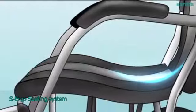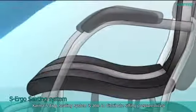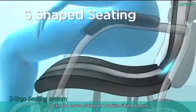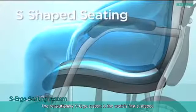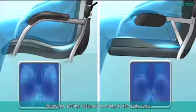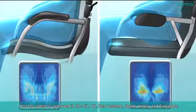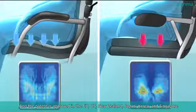Karma S-Ergo Seating System is able to distribute sitting pressure nicely. It can also reduce sliding and stabilize sitting posture. The revolutionary S-Ergo system is the world's first S-shape ergonomic seating designed according to the body curve. The patent is approved in the EU, US, New Zealand, Japan, Korea, and Singapore.